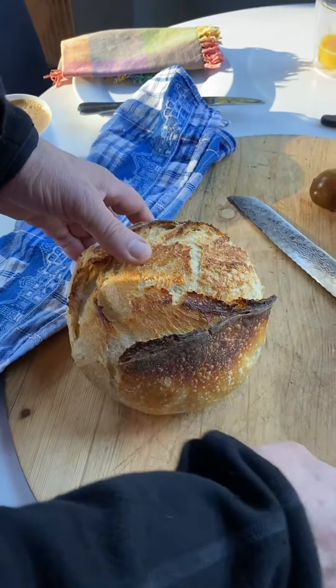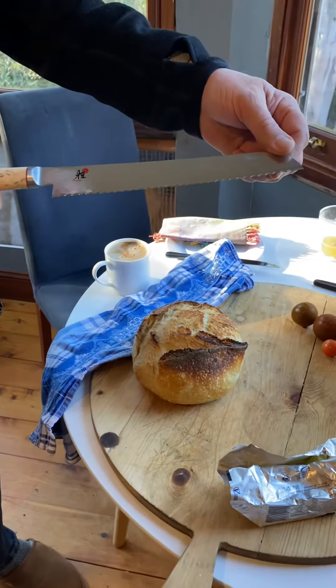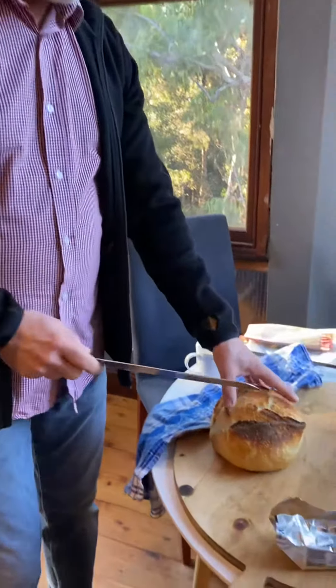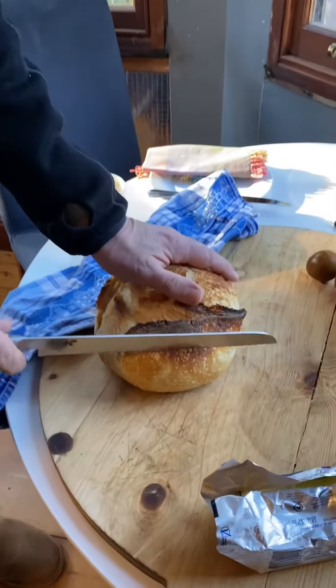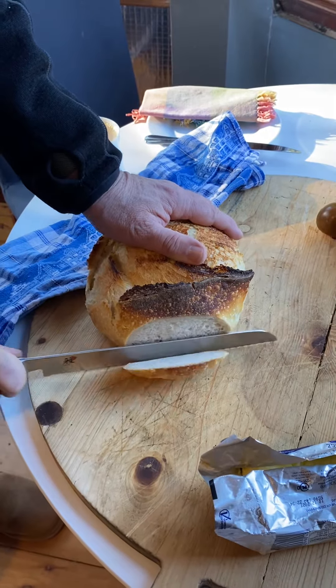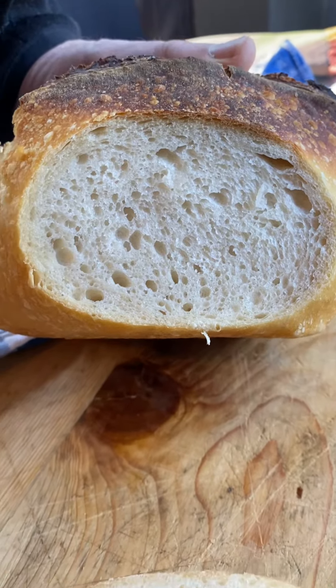We've got the new knife, the Arby bread knife. Moment of truth for cutting — just straight in, and perfect, there we go.